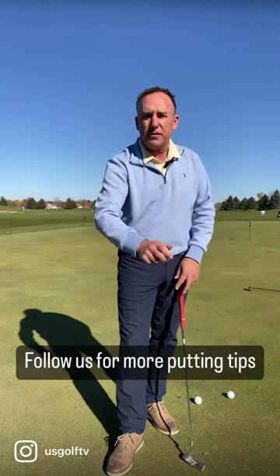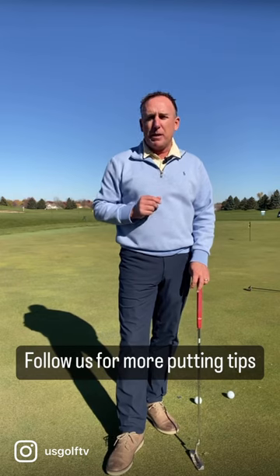So if you want to improve your putting, check on the position of your trail arm. Make sure that the trail elbow is a little bit tucked under versus out, and that will help you make a better stroke.